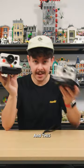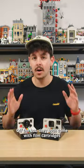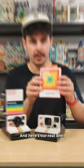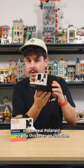This here is the LEGO Polaroid, and this is the model it was based off. Right off the bat, they both come with film cartridges — here's the LEGO one and here's the real one.